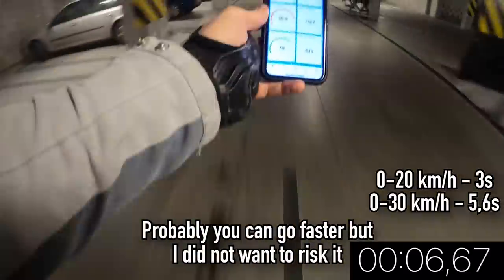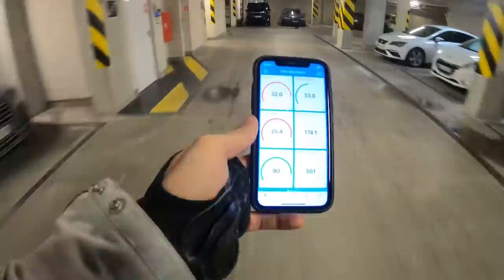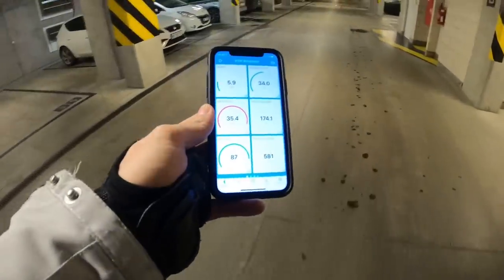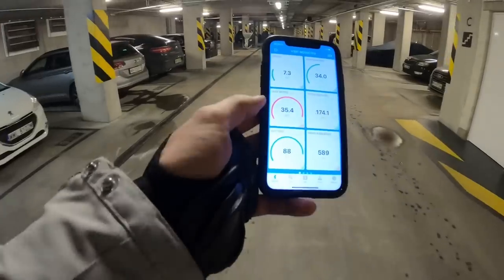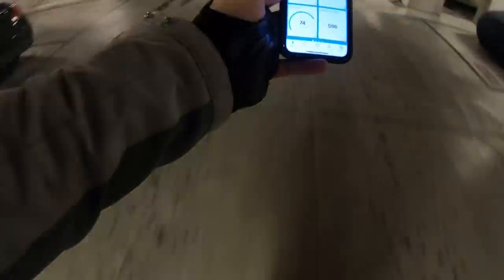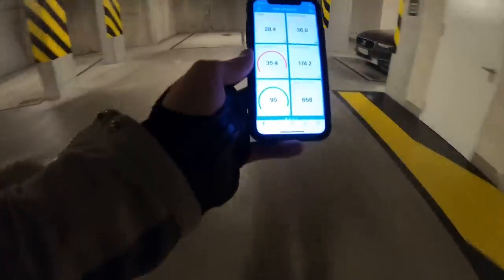In terms of acceleration, you can see in the video how it accelerates. I don't feel safe pushing more than that — the pedals are wobbling, going up and down during acceleration. Let me try once more. I felt a really strong wobble — it just doesn't feel safe at all.